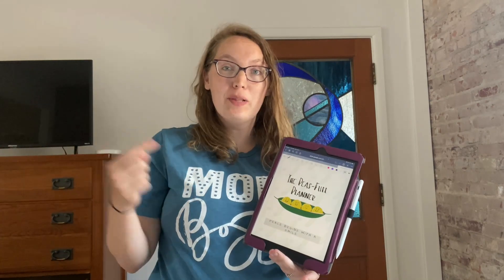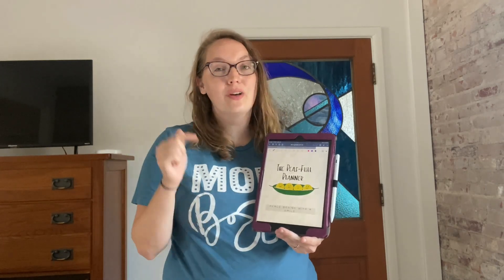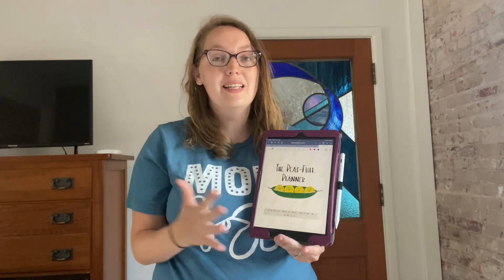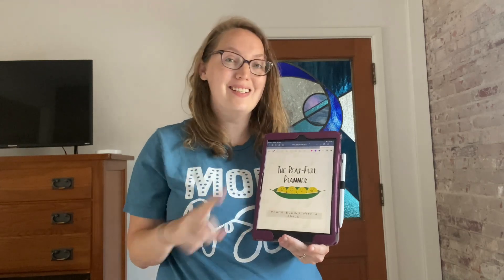Hey guys, it's Katie here with Life in the Mundane and welcome back to my channel. Today I'm excited to show you guys how you can set up your Peaceful Planner as a digital resource for you and your family. If you guys are not familiar with the Peaceful Planner, be sure to stick around because this video is sure to wow you. This is my favorite planner hands down for daily use. So let's get started.